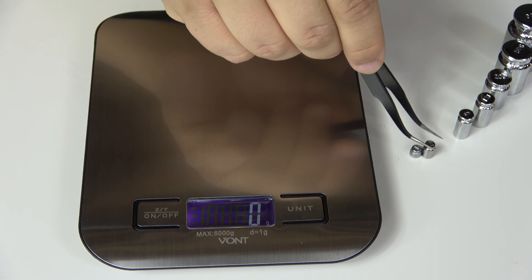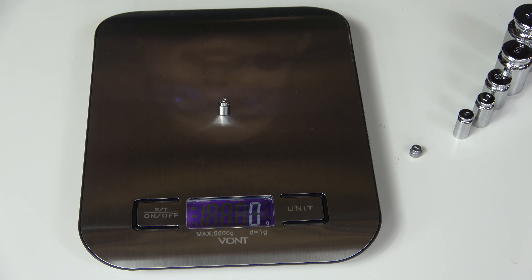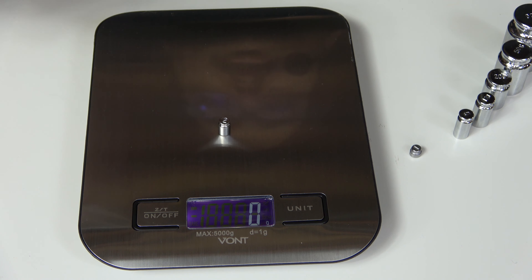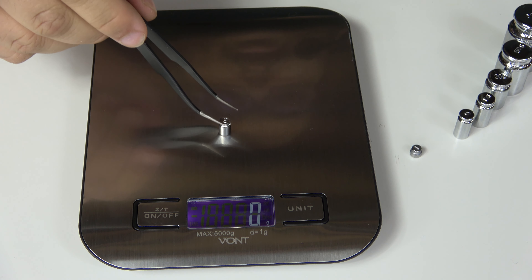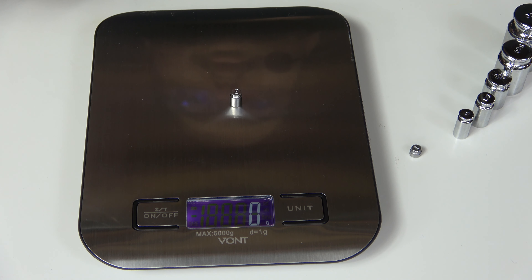Now let's go down to two grams. At two grams, we seem to be having some issues. It appears two grams is the threshold — somewhere between two and five grams is the bare minimum of which this scale is able to measure.